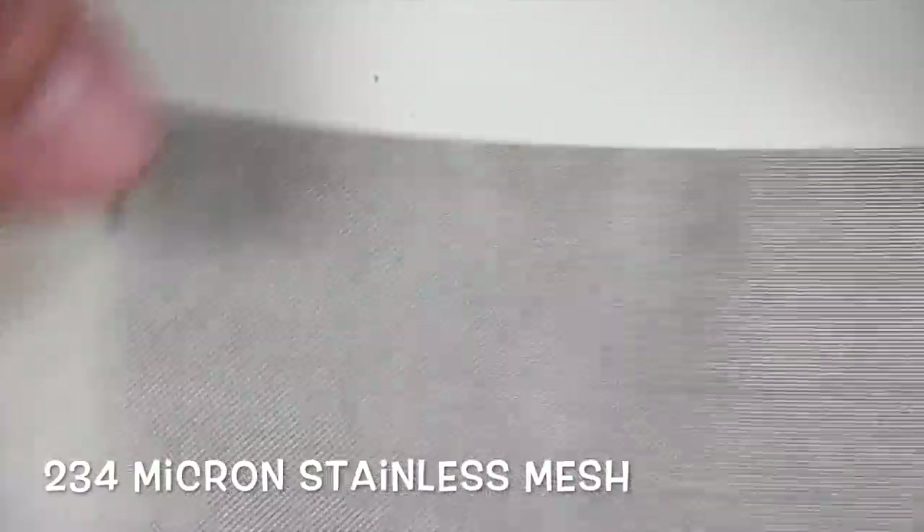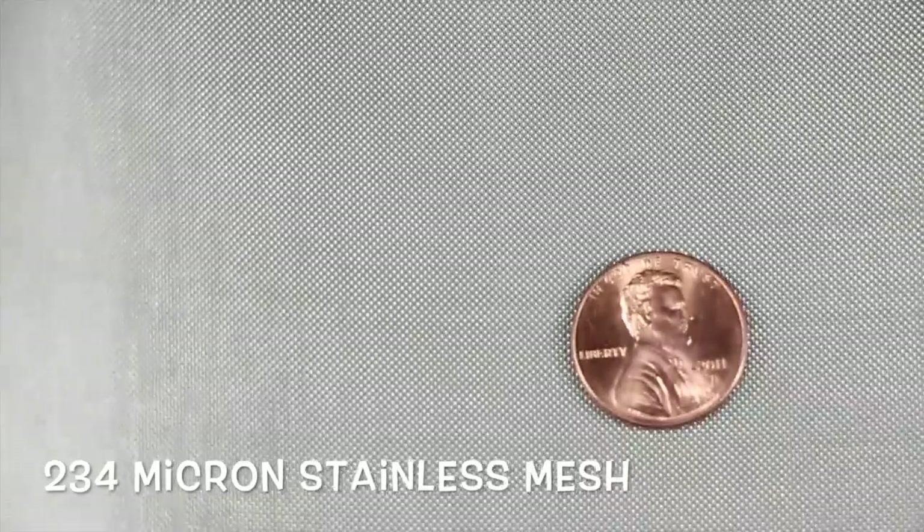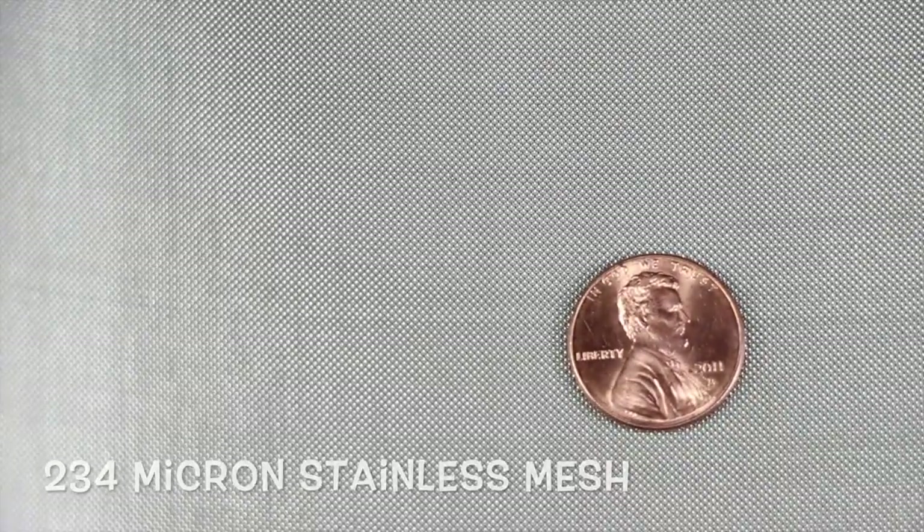This is 234 micron. Put a penny on there. This one was brought in specifically for people interested in using it in the manufacture or cleaning of medicinal marijuana in states where it's legal. We don't know specifics of why they like it, but we specifically brought it in for that purpose. We can also build any other filter out of it.